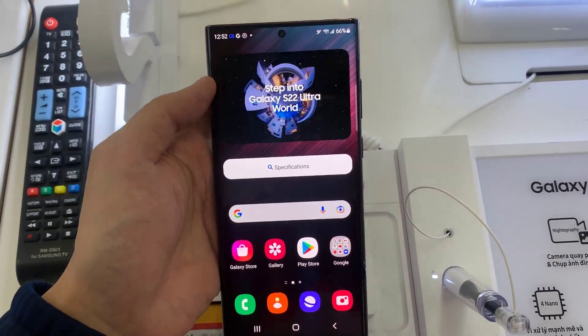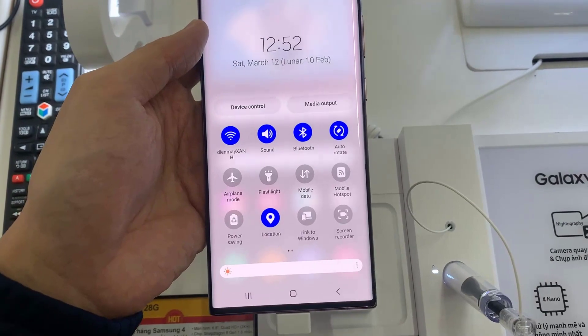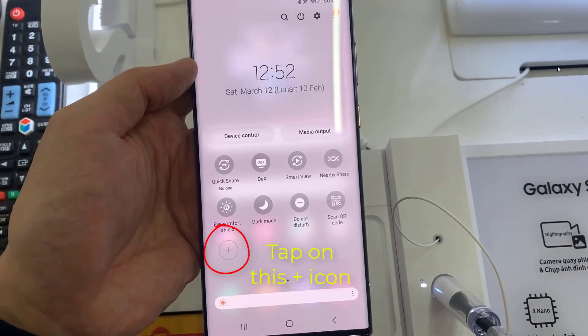On your phone, go to the top bar and swipe down. Now go to the right, and we have here the plus sign. Tap on this button.